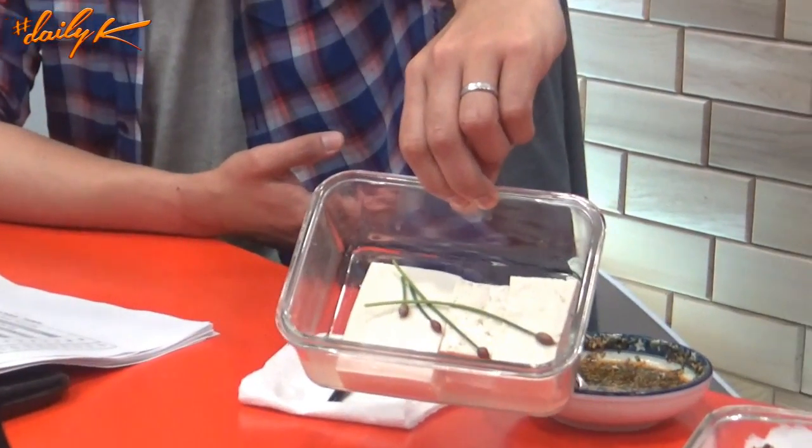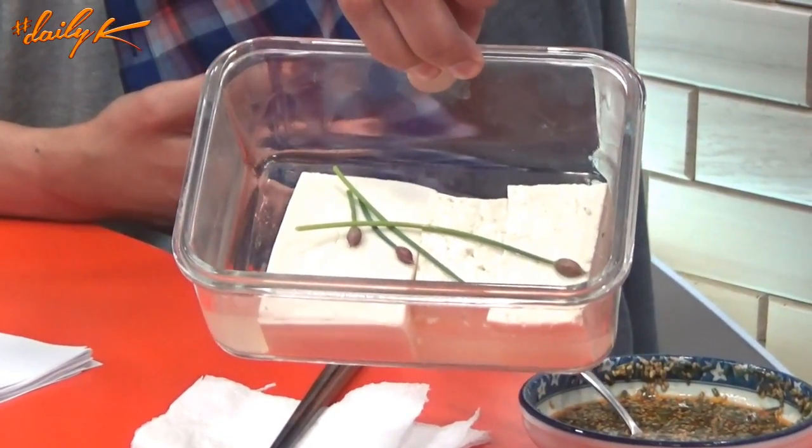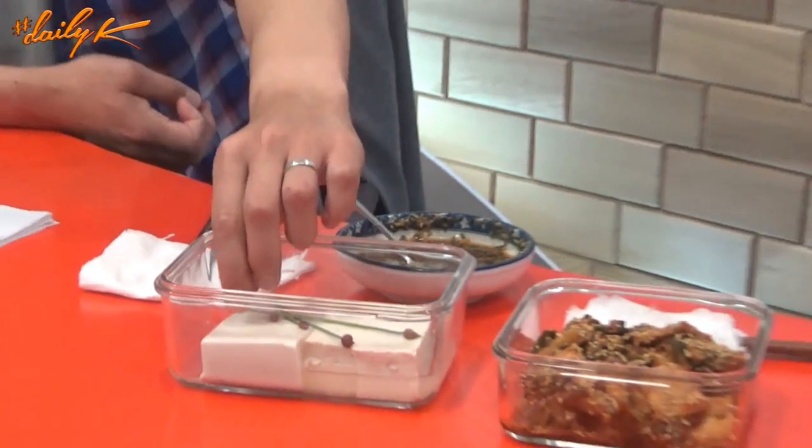Ryan has brought three different kinds of tofu today: firm, medium firm, and silken. The firm tofu comes in a slightly salty brine. On camera, the silken tofu is on the left — the smoothest — the medium firm is in the middle, and the firmest is on the right. On top are chive flowers from the rooftop garden: totally edible and with a nice little onion flavor.